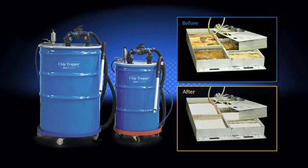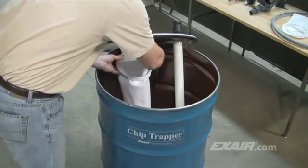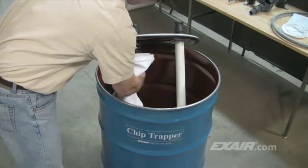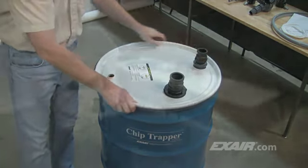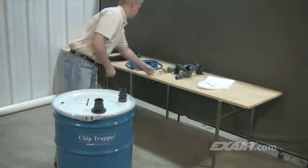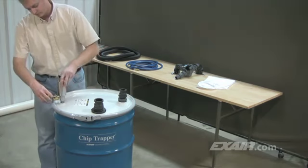Chip Trapper is ideal for use on machines with sumps, parts washers, pits, tanks and storage containers. The Chip Trapper is easy to assemble and use. The filter bag is installed by tilting it and slipping it over the filter bag adapter and then pulling it downward for it to seat into position. The drum lid is secured in place with a locking ring. To move the liquid in and out of the drum, the Chip Trapper uses X-Air's model 6091 reversible drum bag, which is a two-way drum pump.